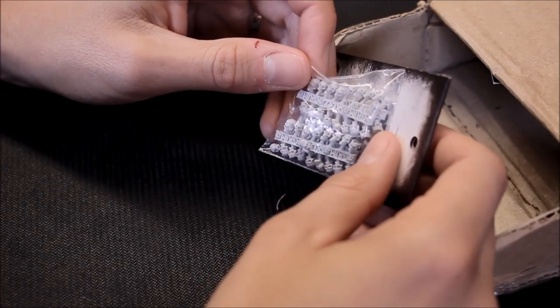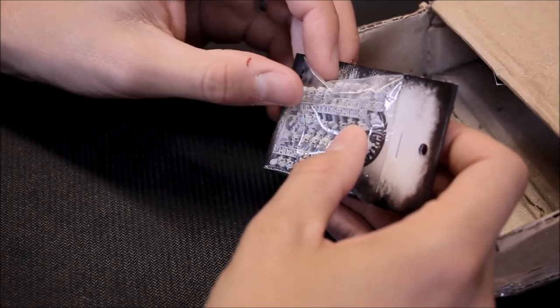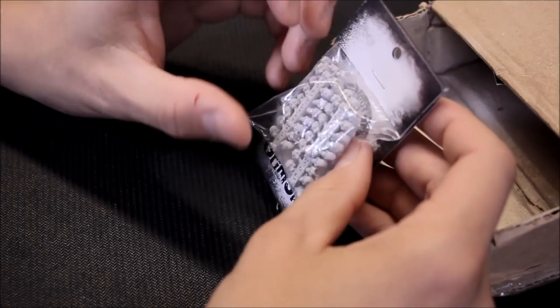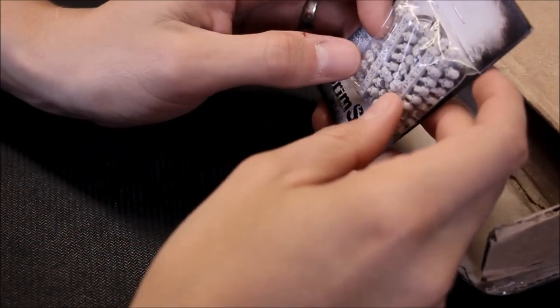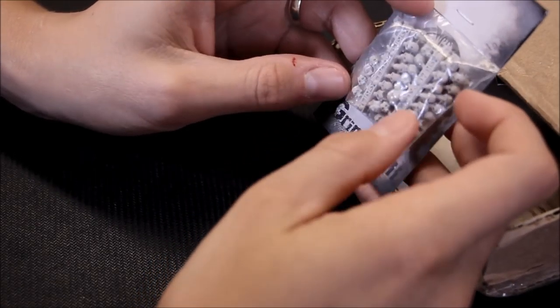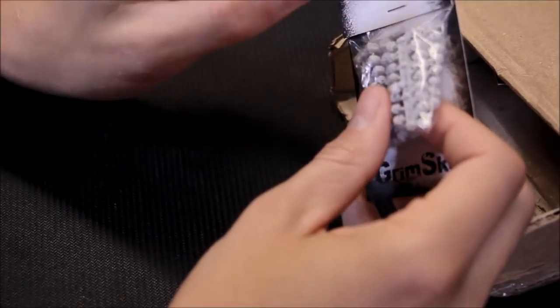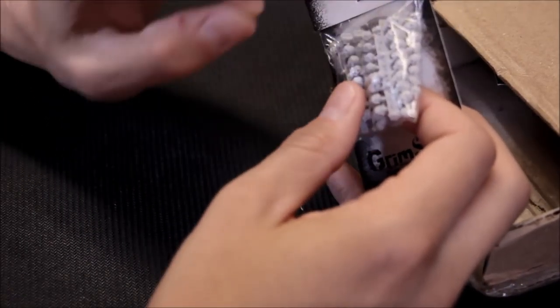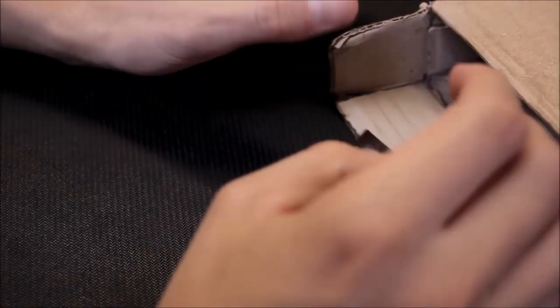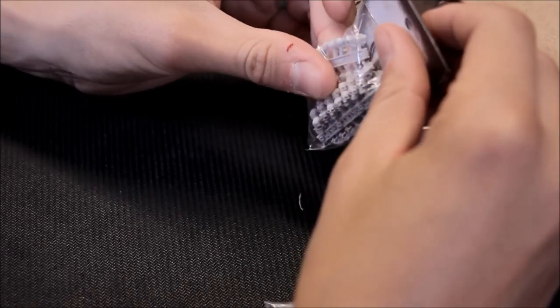I'm going to get these painted up and I can use them in so many different scenarios — just scatter these around. I think they'll look really cool. This pack of skulls gives you 64 skulls for 10 Euros, so it's very reasonable. I can spray these up, put some washes on them, highlight them quickly.